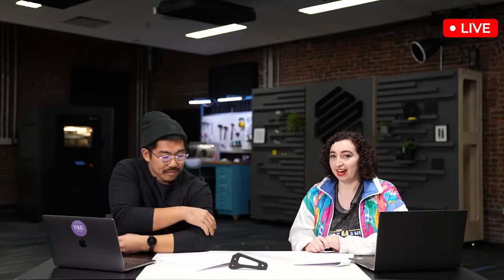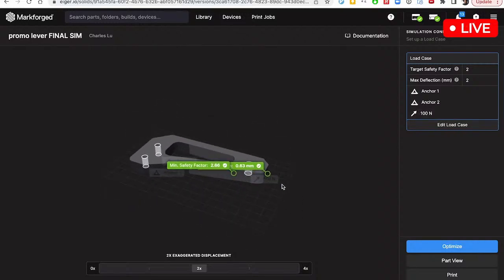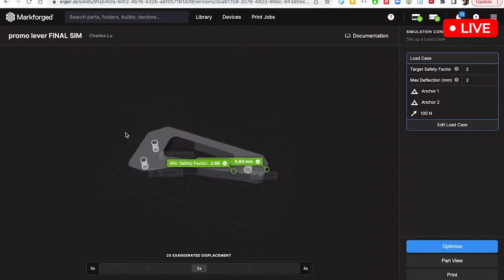The simulation software is actually going to give you the point of first yield. What we're actually going to be doing is breaking the lever. So even though simulation will tell us when things are moving, it's not going to actually tell us when things are going to break. We wanted to see exactly how much force we could put on this lever before it actually breaks. The simulation will tell us the safety factor and how much it deflects, but it's not going to tell us what it breaks at.